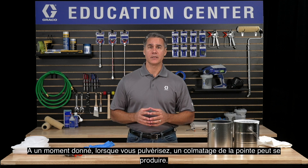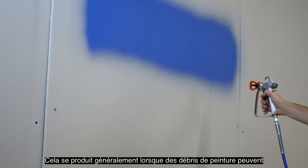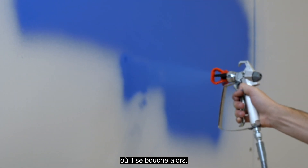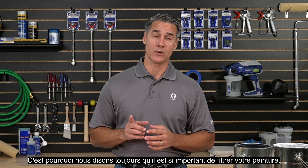At some point when you're spraying, a tip clog may happen. This usually happens when debris from the paint can isn't strained correctly and the debris makes its way to the tip where it then gets clogged. This is why we always say straining your paint is so important.